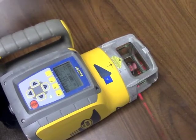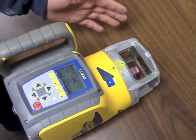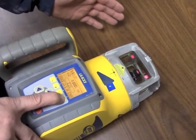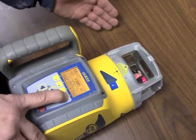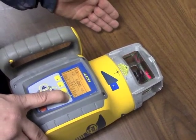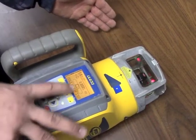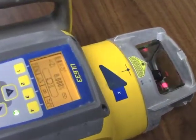It's leveling itself. And now it's spinning again. When you're using a pipe laser you don't need the beam to be spinning, so you'll hit button number four — the beam will stop. There are a few different settings, but for pipe you don't need the beam at all. You just want that icon there to read zero. Now all we have is a beam.